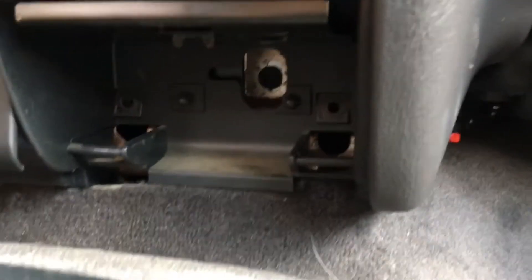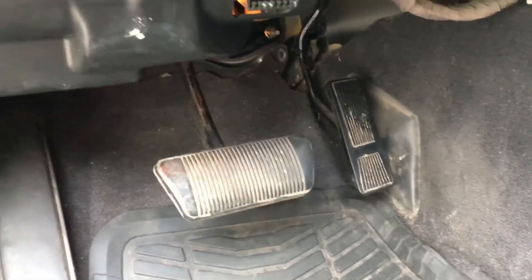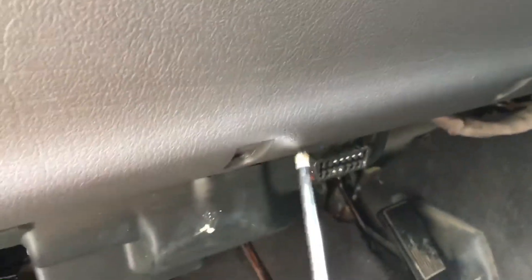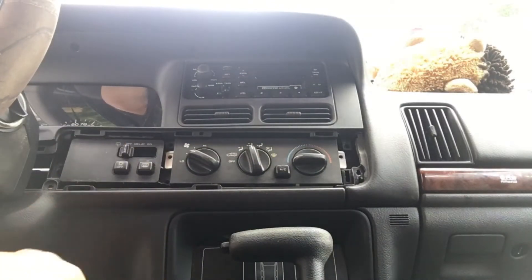Next, you will remove your change holder and there are two screws right in the back of there. Next, you go down by the pedals and there are four down here — one, two, three, and four.